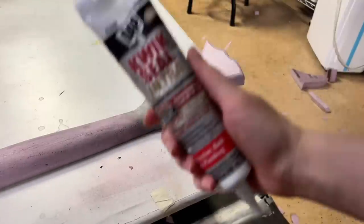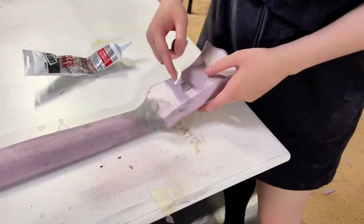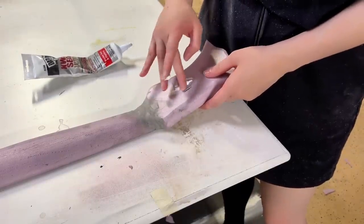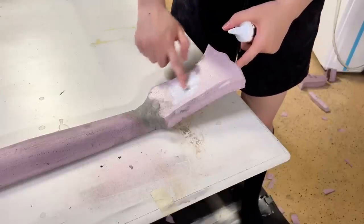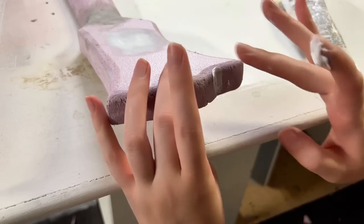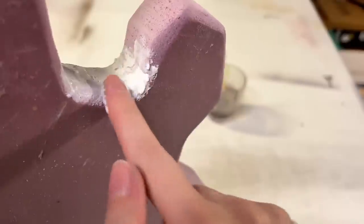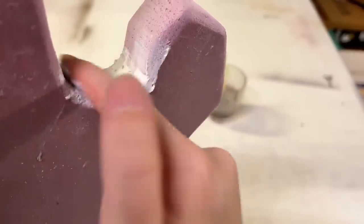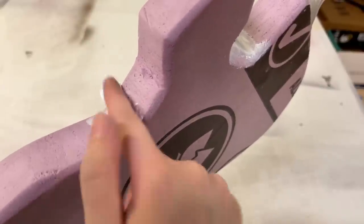Once that was dry, it was time to add some quick seal into all the imperfections. I'm assuming Miguel took a chomp out of it when I wasn't looking. But quick seal is a really nice water-based caulking material which dries clear and adds a nice rubbery finish. It's super easy to work with and can be smoothed out with just a wet finger, so it's perfect for filling any cracks or holes.